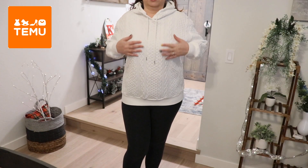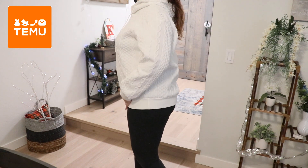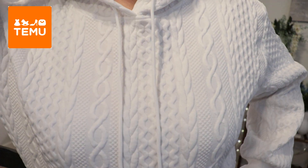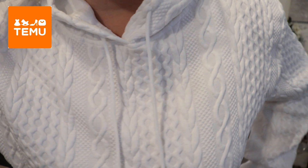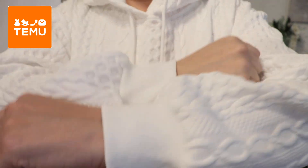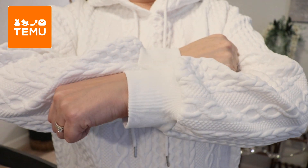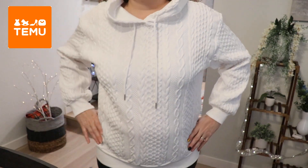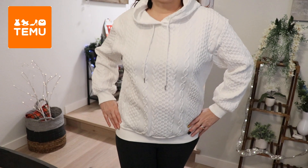That white textured one — I am really, really loving this. It feels super nice. Let's get close so you can see the texture. Look at that texture, you guys! I absolutely love this. Here are the sleeves — perfect fit. You have your hoodie. I am absolutely loving this one.